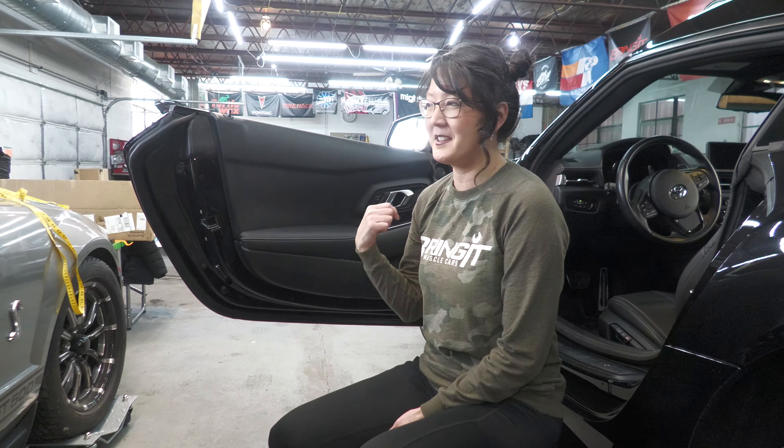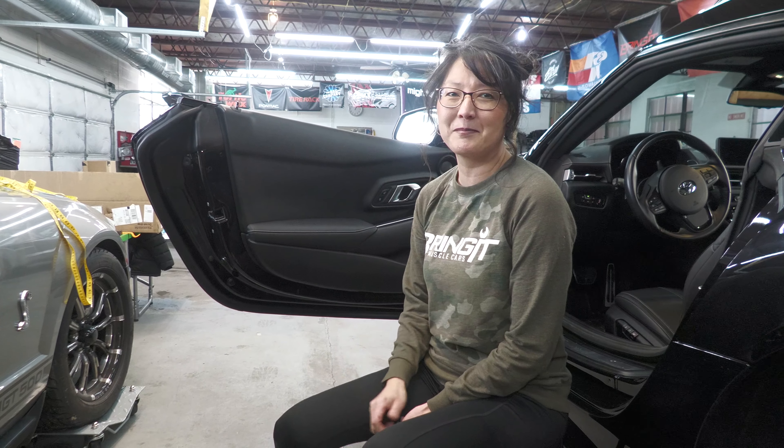What's up Muscle Car People? This is Bring Up Muscle Cars and I'm Tia. And this is a muscle car — this is a Supra. But we're going to work on it anyways.